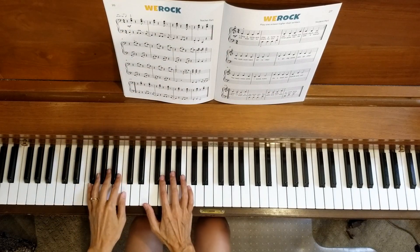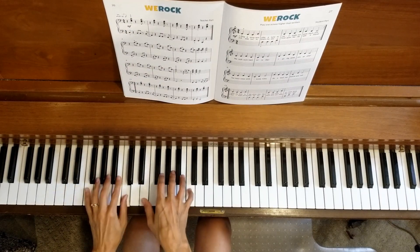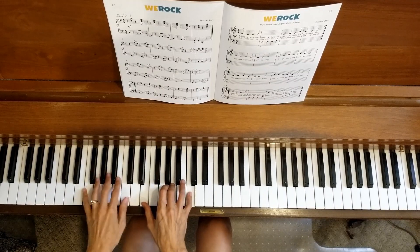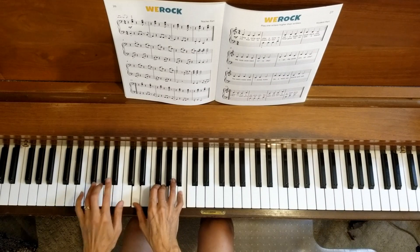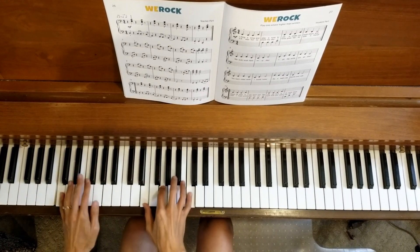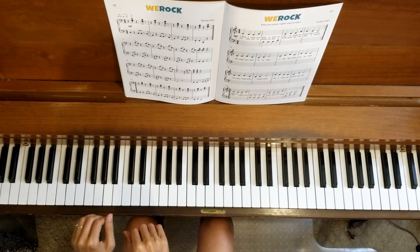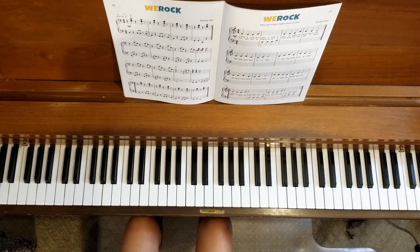Well, that went by pretty quick. Kind of a fun duet part. How did it go? Feel free to pause the video and go back and try that section again.